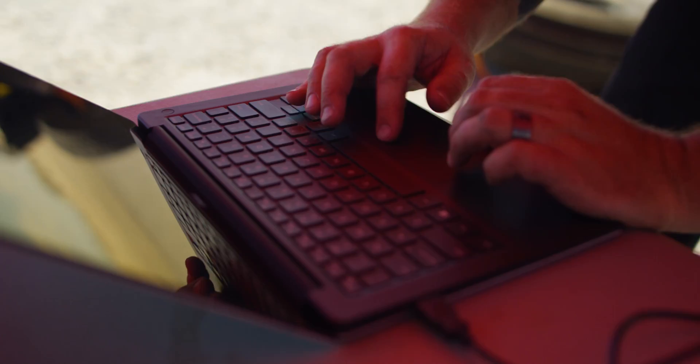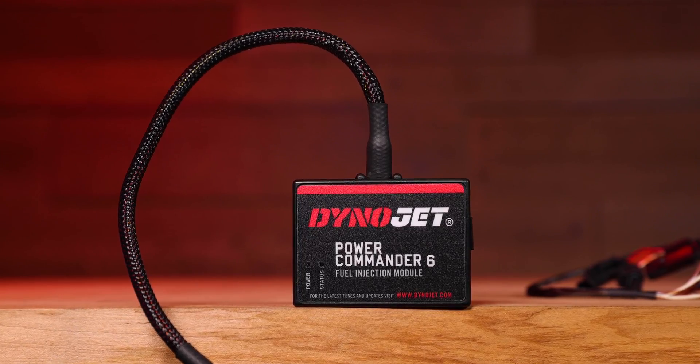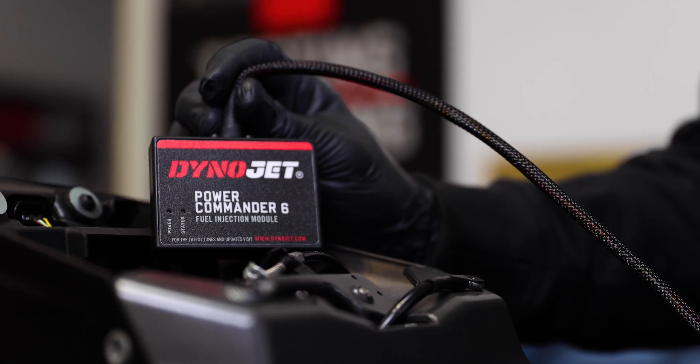Designed to create ease of use and streamline delivering a performance tune, the DynoJet Power Commander 6 continues to innovate the fuel tuning technology market.